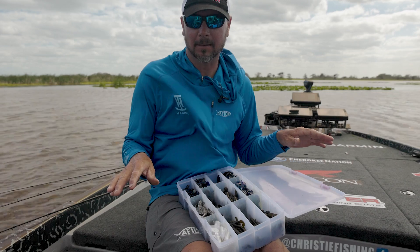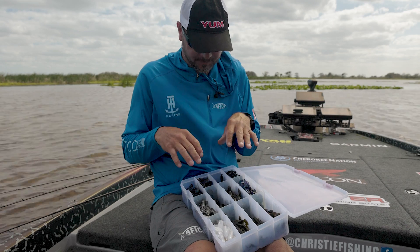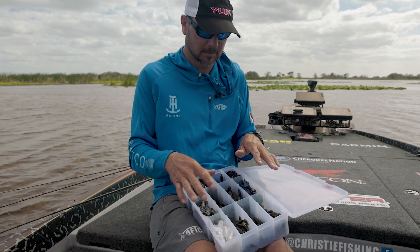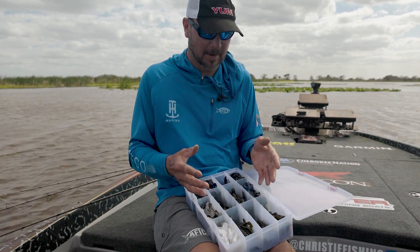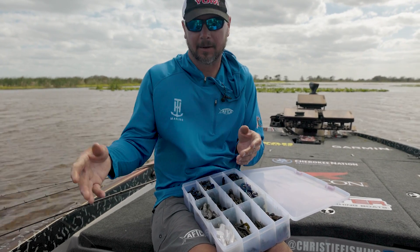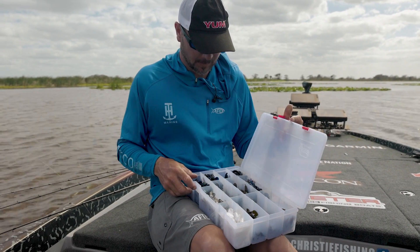Day in and day out, I keep it pretty simple — color-wise and style-wise. It's the two craw chunks: the small one and the big one. But I do vary those somewhat throughout the year. I don't swim a jig a lot in the wintertime — a lot of this is from 55 to 90 degree water temperature. In the wintertime, those fish are out a little bit deeper and you want to crawl it more than swim it.